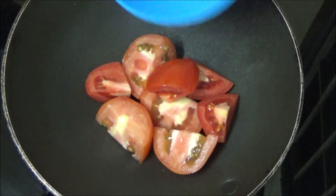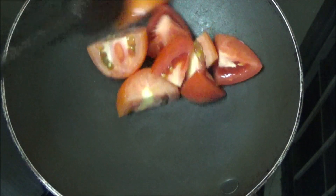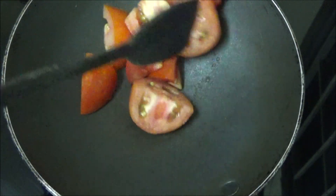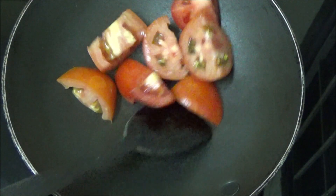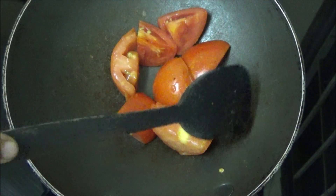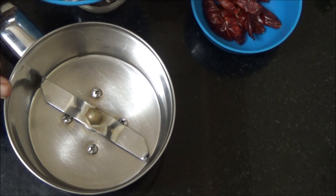Heat a vessel, add the tomatoes and cook them for 2 minutes. You can also prepare chutney by using the raw tomatoes itself, but I love to have the tomatoes a little cooked so I am roasting it. Tomatoes have turned a little soft, now let's remove it from fire.